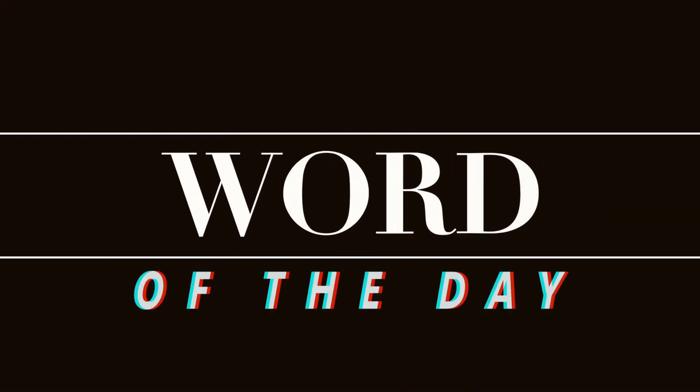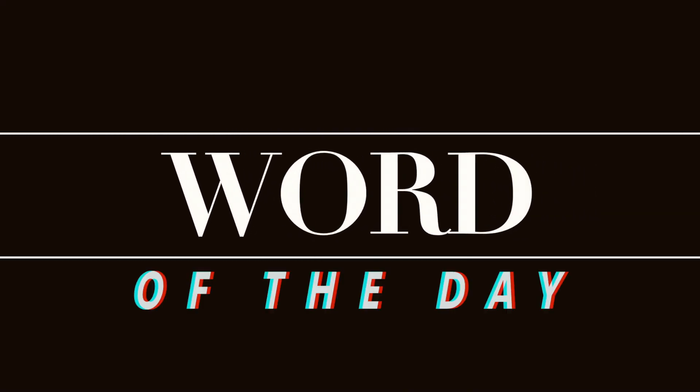Do you guys know what it's time for? Today's word of the day is ojingo, which means squid.